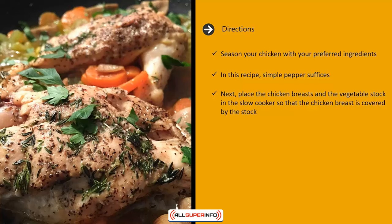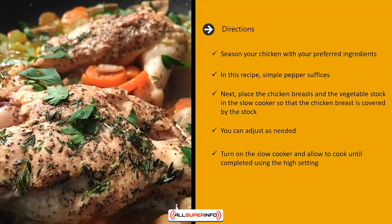Place the chicken breasts and the vegetable stock in the slow cooker so that the chicken breast is covered by the stock; you can adjust as needed. Turn on the slow cooker and allow to cook until completed using the high setting. This should take approximately two and a half hours depending on your slow cooker.